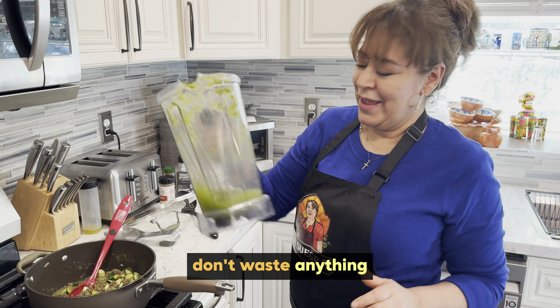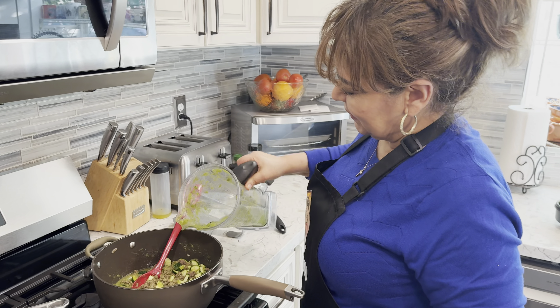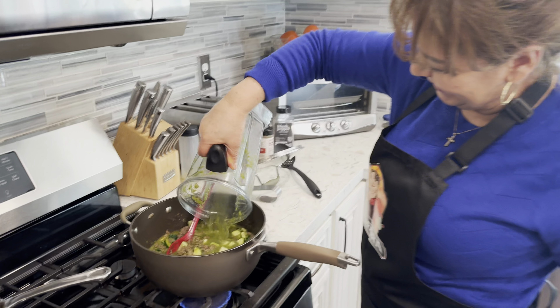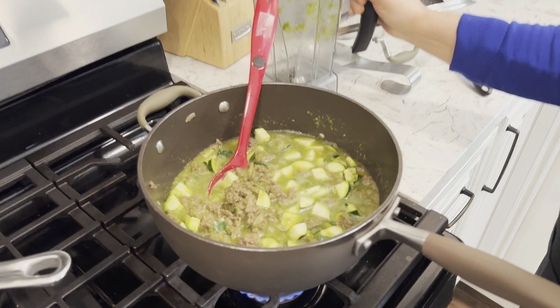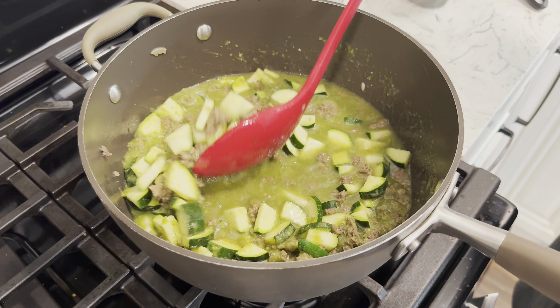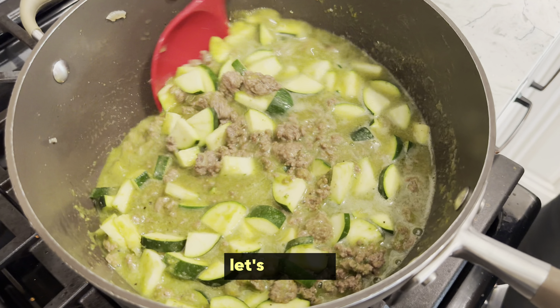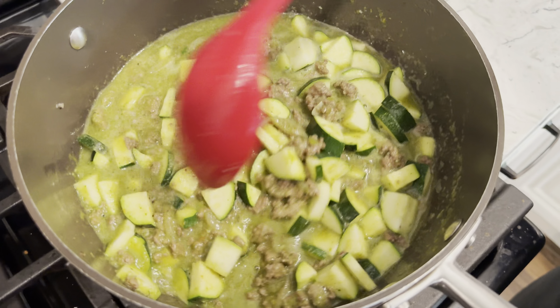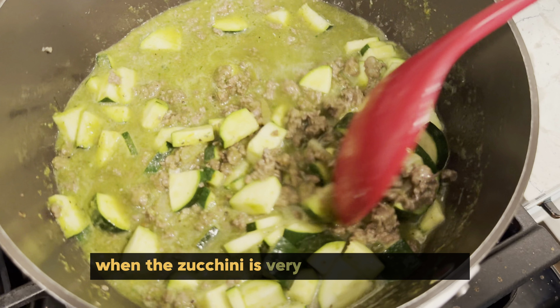No desperdicio nada. That's why the tomateo water is muy importante. La misma agua. Así ya lo dejamos que hierva y agarre los sabores y la apagamos. La calabacita es muy blandita, luego está.